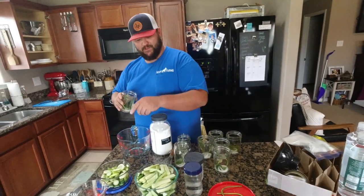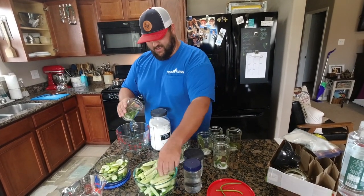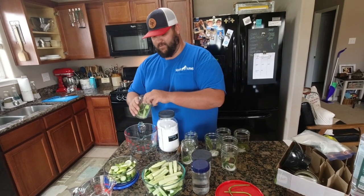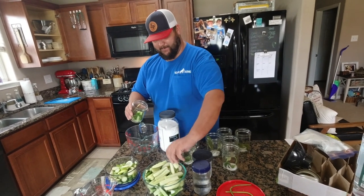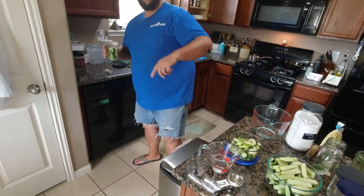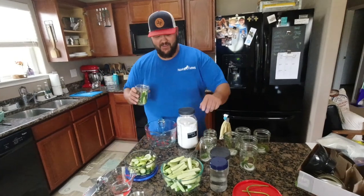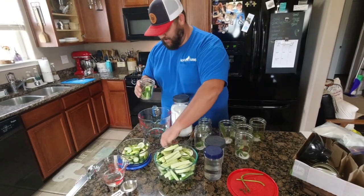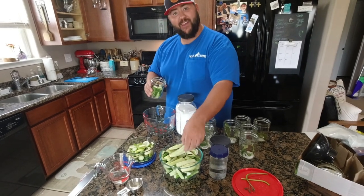What do you call them? Spears. Okay, so we're just gonna stuff as many in here as we can - just stuff it full, jam-packed. Speaking of jam-packed, look at my action pants - cool as a cucumber today. These action pants - I got some weird looks at Home Depot.